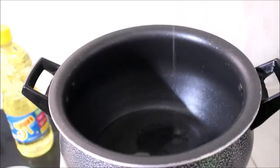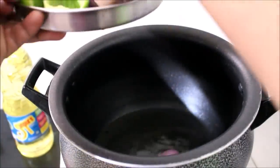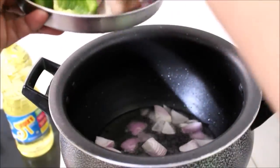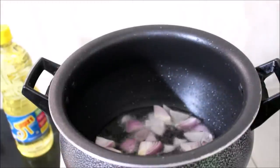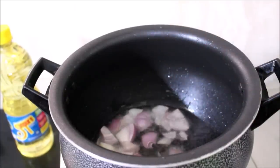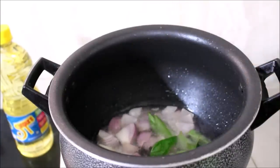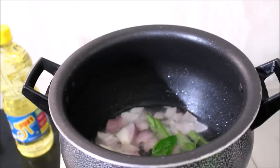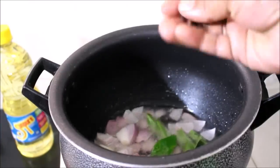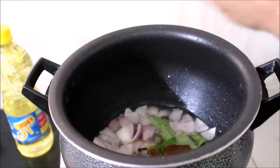For this recipe I've heated a handi and added two tablespoons of Sun Pure oil. On medium flame I'll heat the oil, and once heated I've added the cubed onions. I'll fry the onions till transparent. While the onions are frying I'll also add curry leaves, black cardamom, cinnamon, cardamom, and bay leaf. I'll fry all the ingredients till the onion turns transparent.